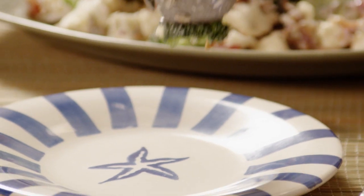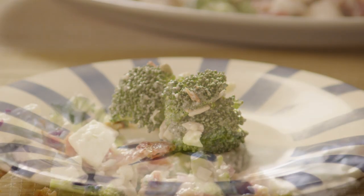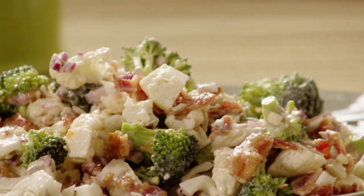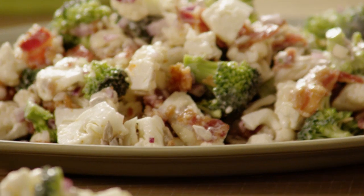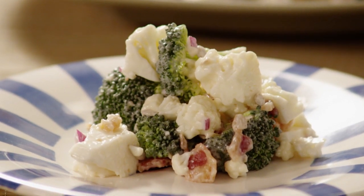All Recipes member Tom submitted this recipe for Barb's Broccoli Cauliflower Salad. He notes this is a version of the classic broccoli salad with the addition of cauliflower. It can be prepared the day prior to serving, then served chilled or at room temperature.